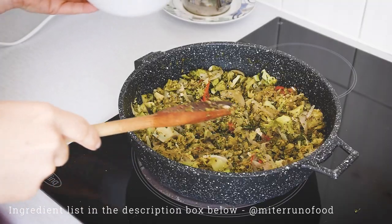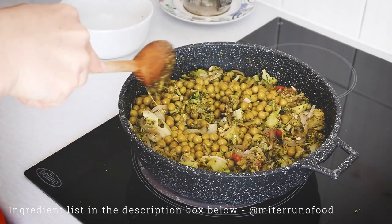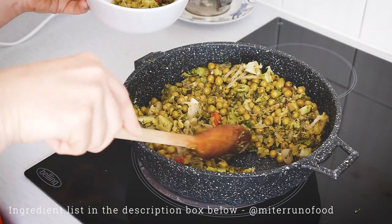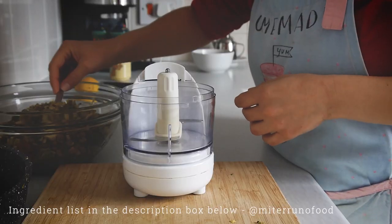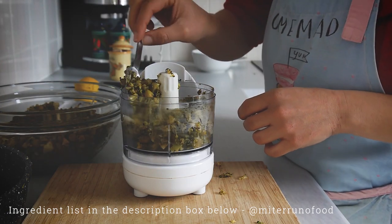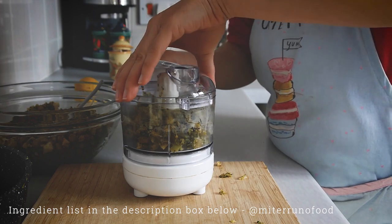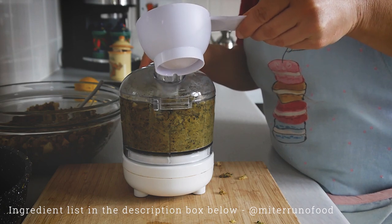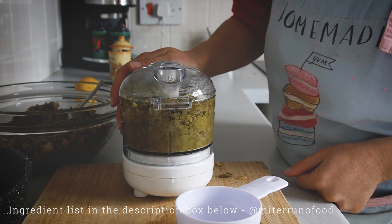After seasoning, add the peas. I'm using tinned peas, but you can also use frozen or fresh peas. I'm going to set aside about three big spoonfuls of the mix before blending, because I'll cook with it later. Once everything — the peas, broccoli — has been seasoned and mixed, put it through a food processor or blender to make a paste. Blend it quite fine so it becomes a smooth sauce-like paste.